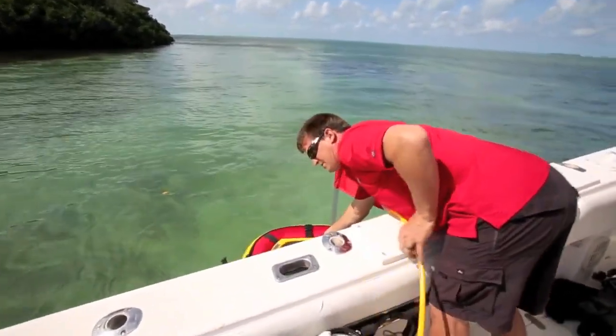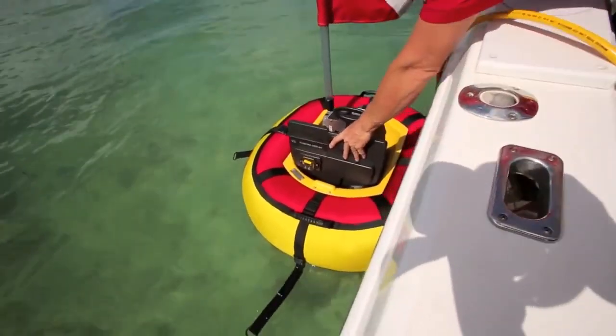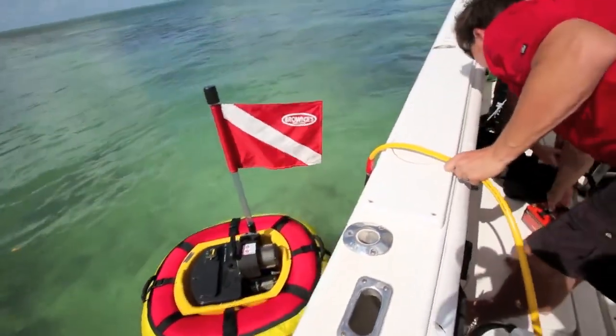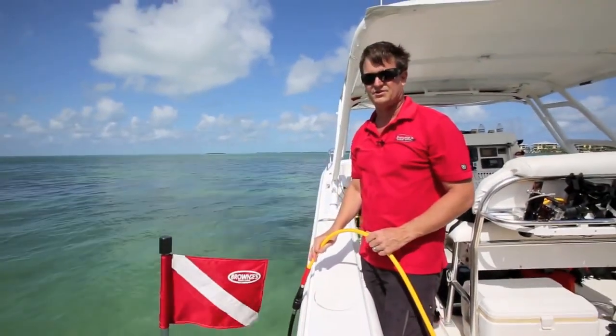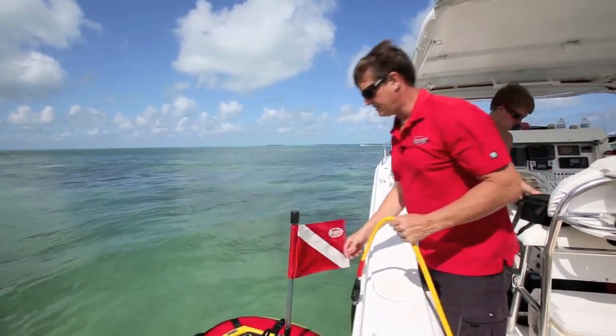Here we go with the quick-change battery feature. Reach down, grab a battery, hand it to your buddy. Grab the second one. Those batteries can drop right back into the onboard charging station, or you can save them for later and put the second set of batteries in if you'd like.